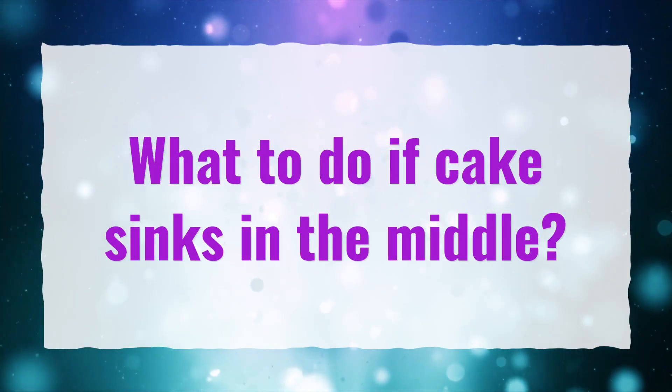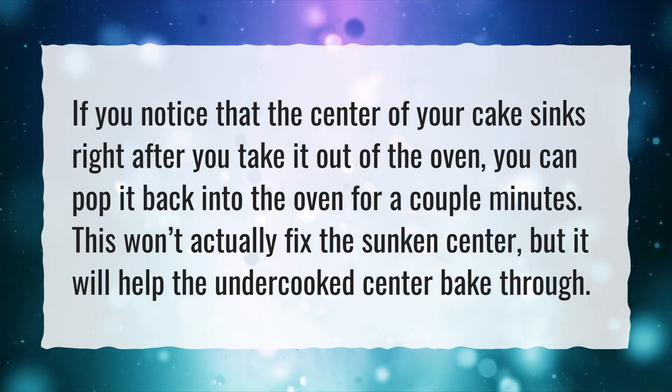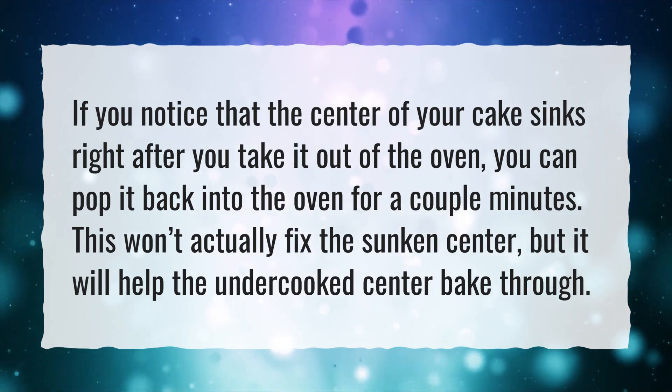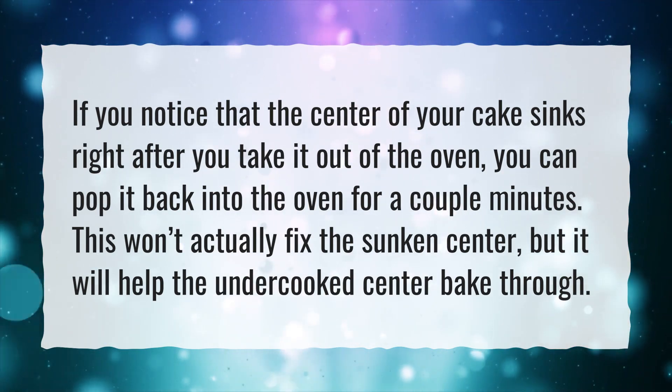What to do if your cake sinks in the middle? If you notice that the center of your cake sinks right after you take it out of the oven, you can pop it back into the oven for a couple of minutes. This won't actually fix the sunken center, but it will help the undercooked center bake through.